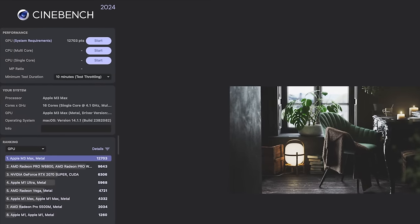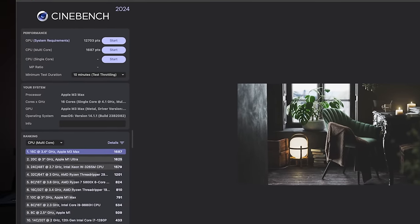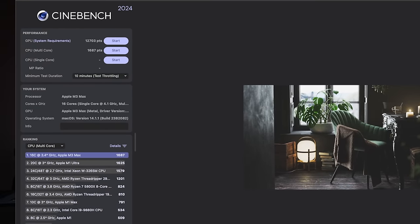We're done with Cinebench. For GPU, we've got 12,703 points. Compared to the AMD Radeon Pro W6800 at 9,643 and the Apple M1 Ultra Metal at 5,968 — there's definitely a significant difference in GPU performance. For CPU multi-core, it is slightly above the Apple M1 Ultra: M3 Max comes in at 1,687 versus the M1 Ultra at 1,625. A slight increase there.